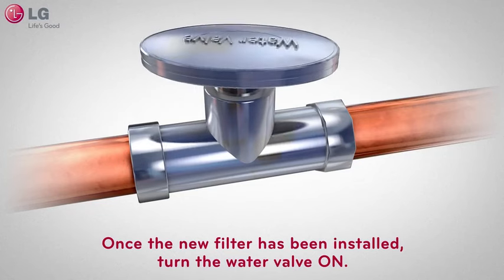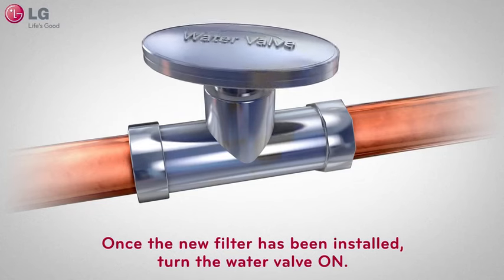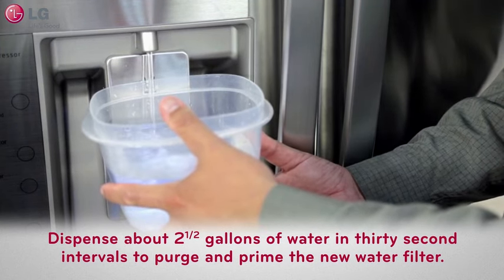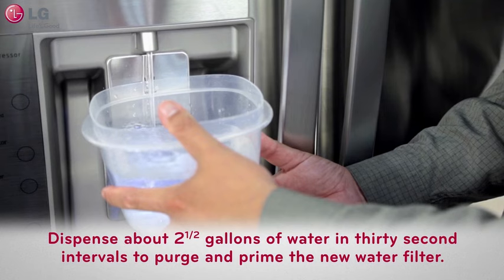Once installed, turn the water valve on that connects to your refrigerator water line. Dispense about 2.5 gallons of water in 30-second intervals to purge and prime the new water filter with the water system.